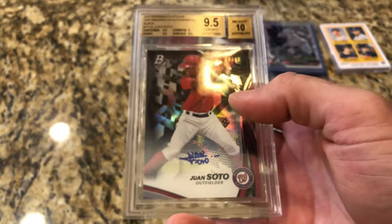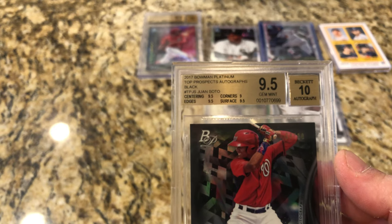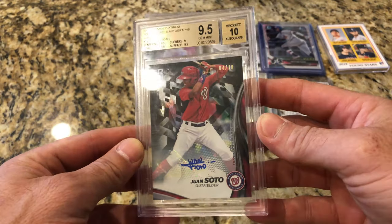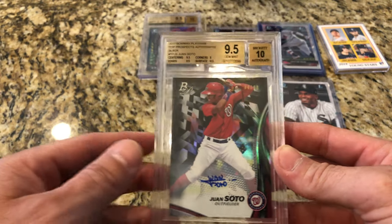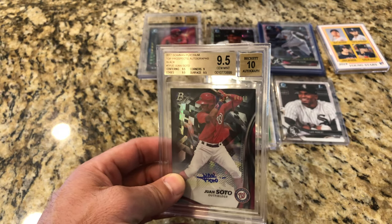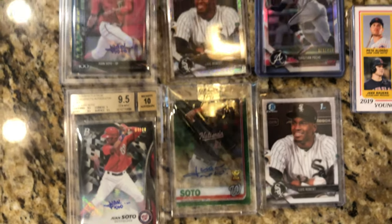This is out of 10, and this is the only one — PSA, Beckett, or SGC — that exists. It got a nine-five centering, nine-five edge, nine corners, and nine-five surface. Just a beautiful card in this black. It'll look even better in the SGC slab. Out of 10, there's only 10 of these, and this is the only graded copy in existence. When I see these out there, I'm going to pick them up. If you can't get the 2016, this is a big one right here. Hope you guys enjoyed it — I'm going to get these put into my collection and maybe get a couple of them slabbed. That's it, catch you on the next one.